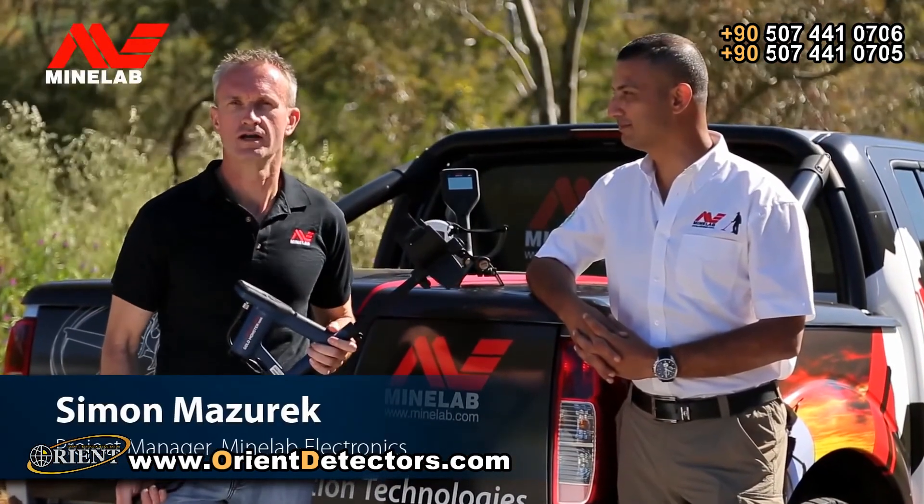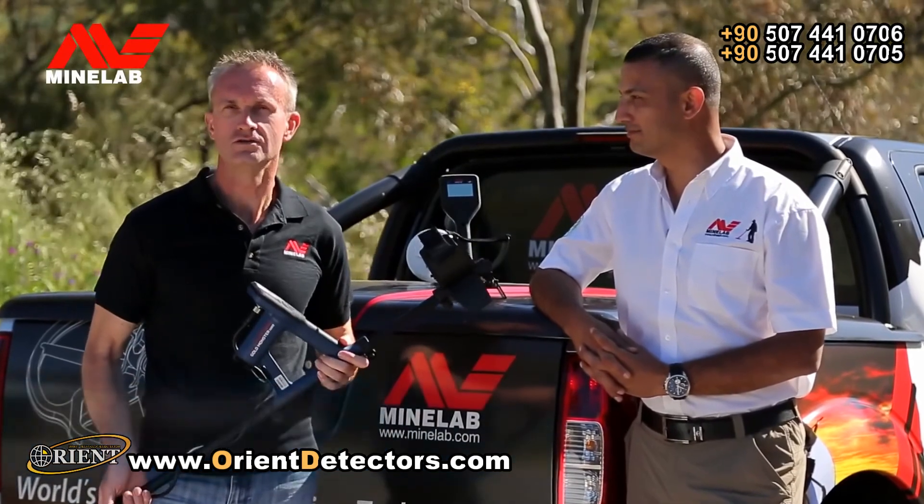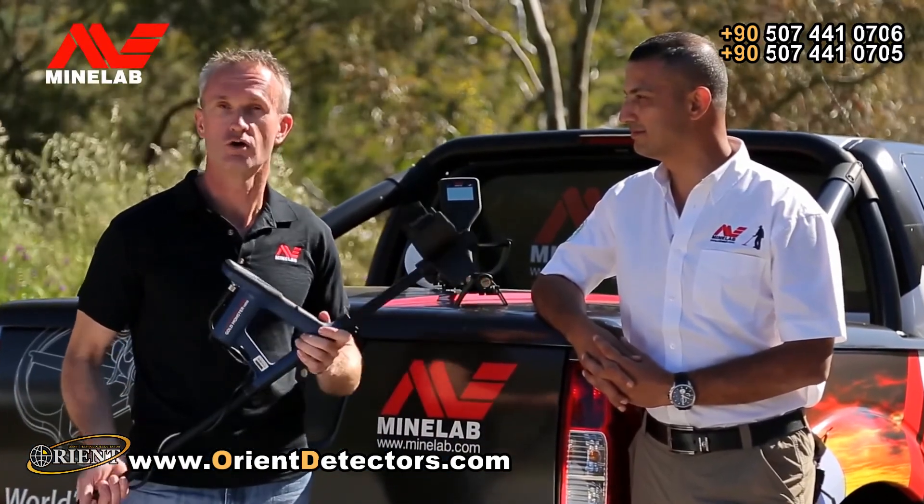G'day, I'm Simon Masarick from Minelab, here with Ali from Aljabai. We're excited to introduce our new Universal Gold Detector, the GoldMonster 1000.